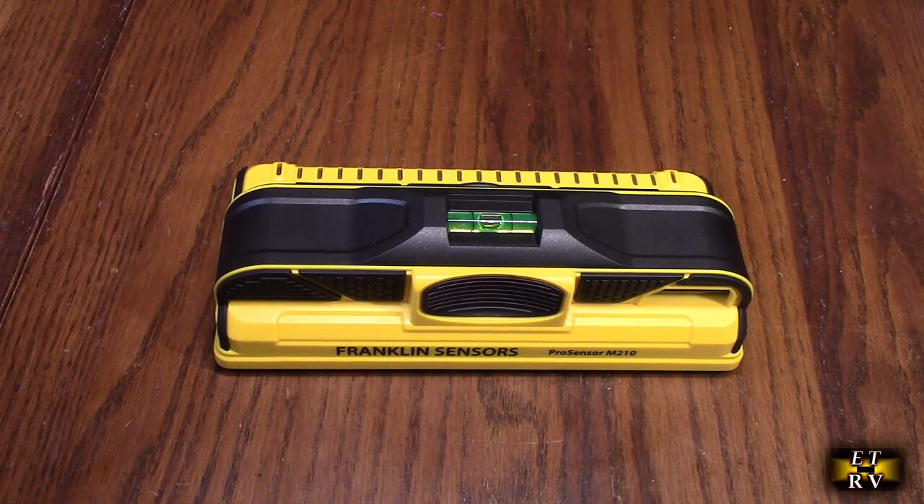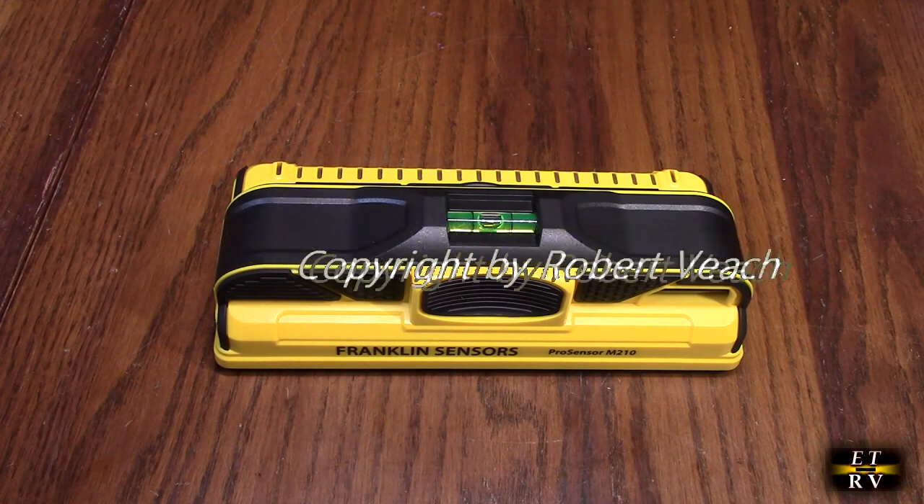This is my video review of the Franklin Sensors brand. Their ProSensor M210 stud finder has 13 sensors, which is amazing. It'll detect wood and metal studs. It also has a wall scanner with live wire detection. We're going to test out these features.